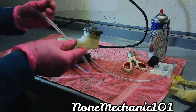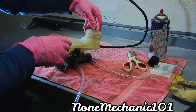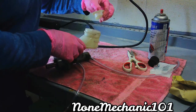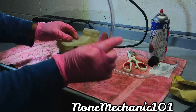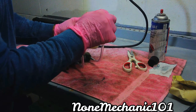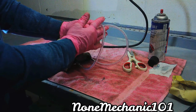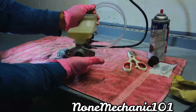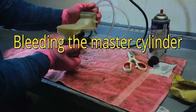There goes one, there goes two. When you're bleeding, all you're going to do is take your hose, fill it up with brake fluid, put it in there, and make sure you have something to tie it up. Just push it right in here with a screwdriver and you start bleeding.